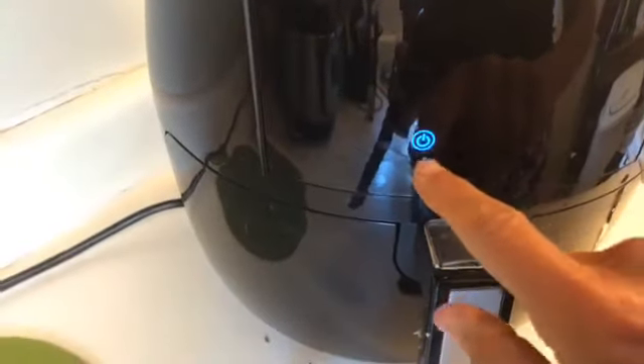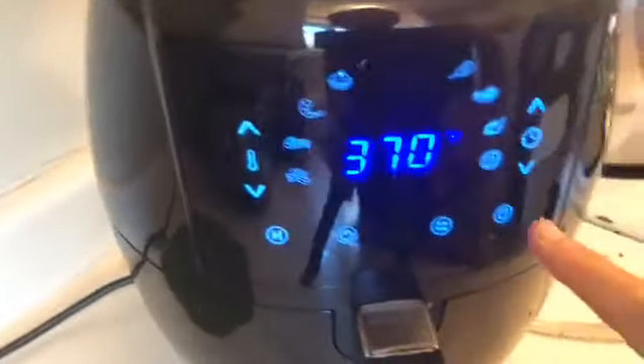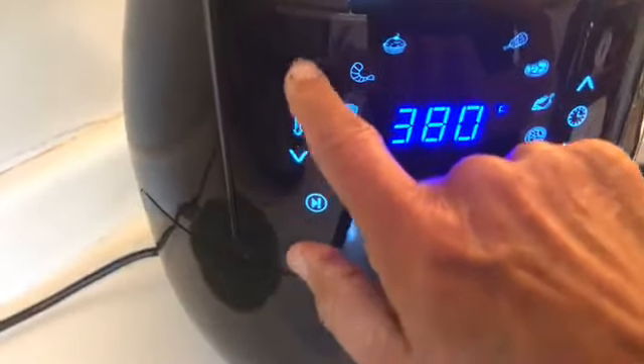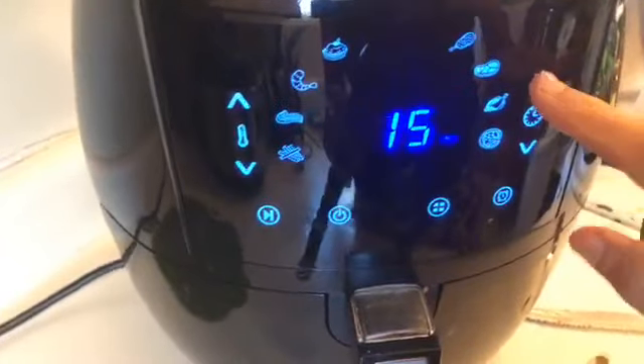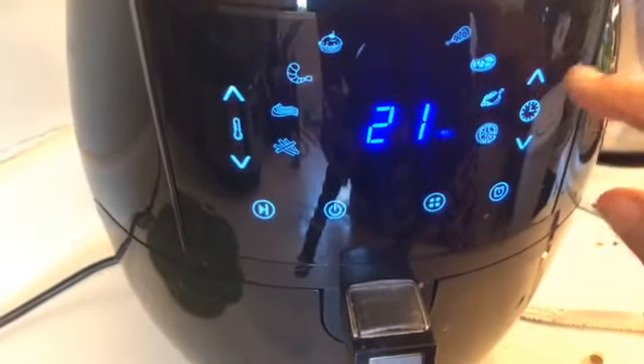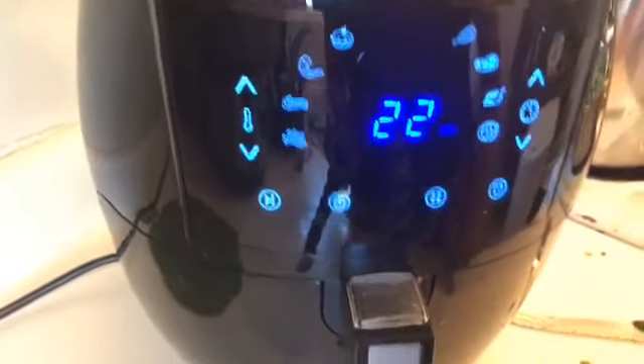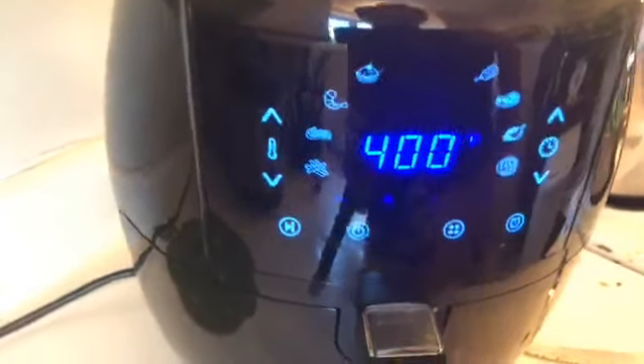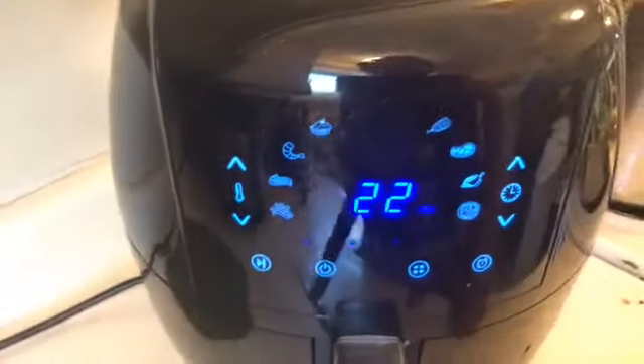I'm going to push this button — the default is 370, but I'm going to do it at 400 because I just do everything at 400. I like them really crunchy so I'm going to do 22 minutes, and then I'm going to push start and that's that. I'm going to shake them halfway through.